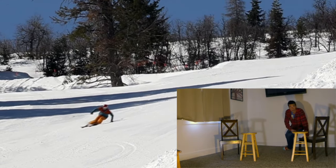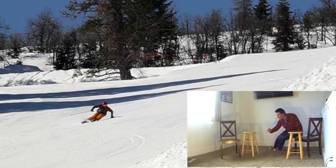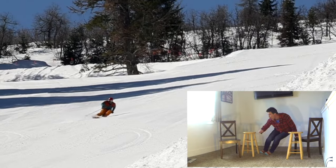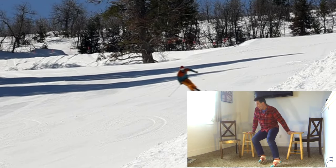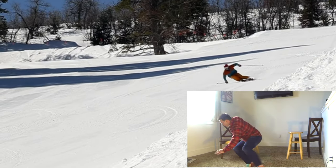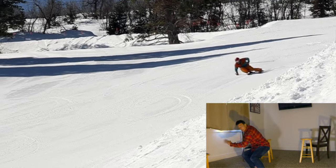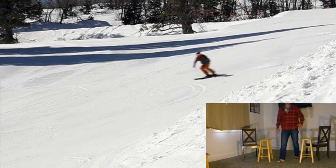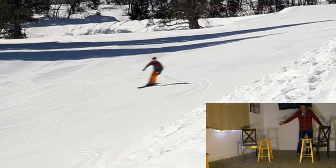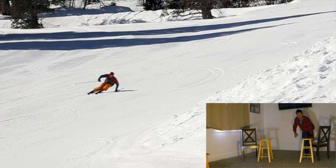We're going to start on a chair. For years I've been searching for a way to more accurately practice carving in a dryland environment. This two chair and two stool setup gives me the ability to walk through all the movements of the turn from apex to apex — the dynamic position. That's the movement flow that I go through while I'm skiing. You can practice this anywhere in your own house. Just get some chairs, some stools. I like two levels.